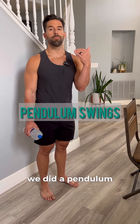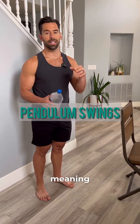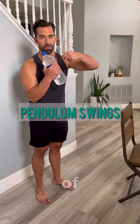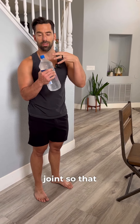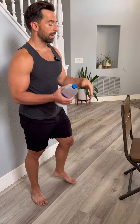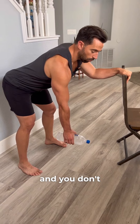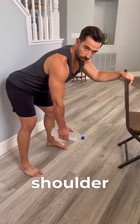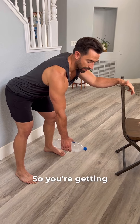Lastly we did a pendulum swing. What this does is it distracts the joint lightly — meaning it pulls the joint apart. What we're doing is creating space in the joint so that it can relieve inflammation and also get new blood flow into the joint itself. Make sure as you do this you maintain a straight back and don't use any muscles in the shoulder joint. Let it hang and let the weight do the work of pulling it down so you're getting that distraction.